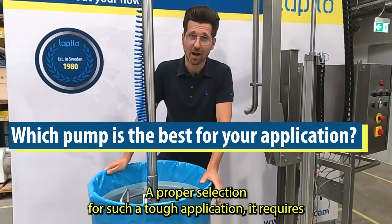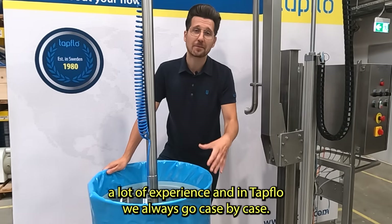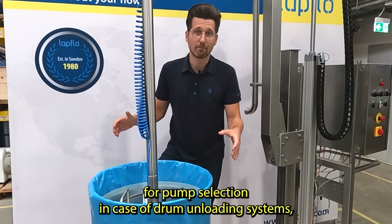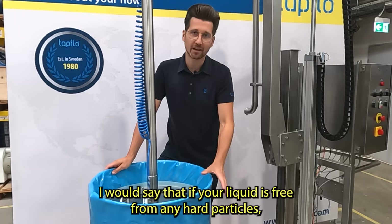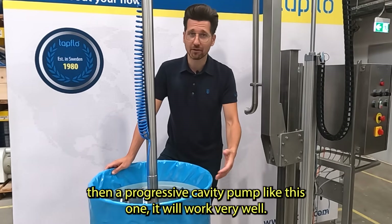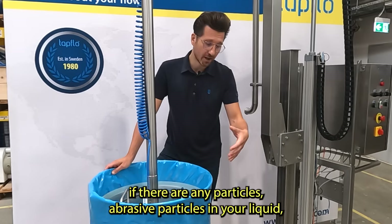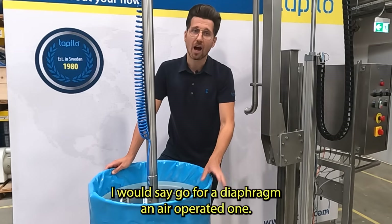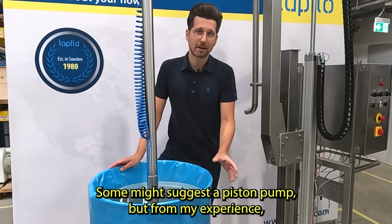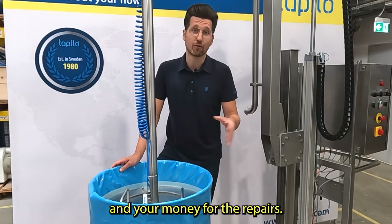Let's not forget about pump selection. A proper selection for such a tough application requires a lot of experience, and at TapFlow we always go case by case. As a general rule: if your liquid is free from any hard particles, a progressive cavity pump will work very well. On the other hand, if there are abrasive particles in your liquid, go for an air-operated diaphragm pump. Some might suggest a piston pump, but from my experience it can cause only troubles and will consume a lot of your time and money for repairs.